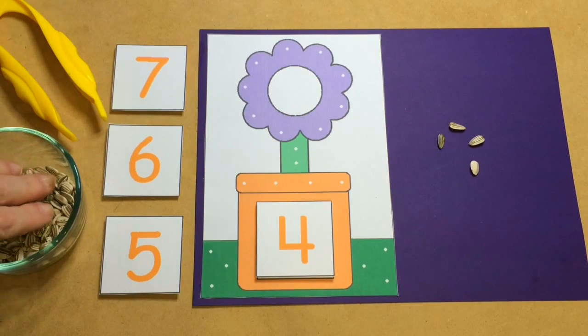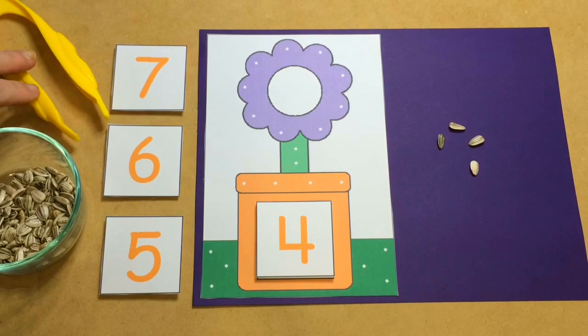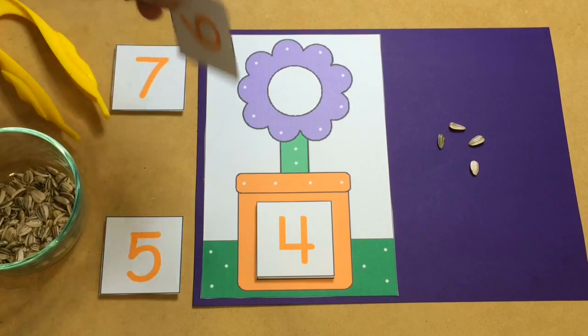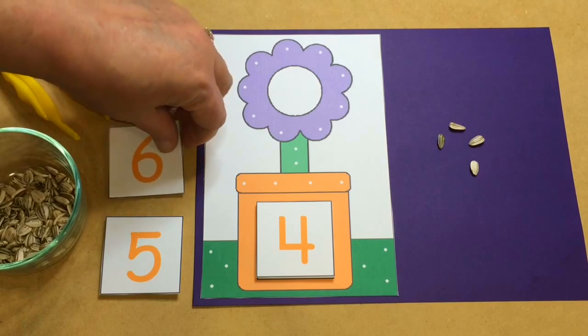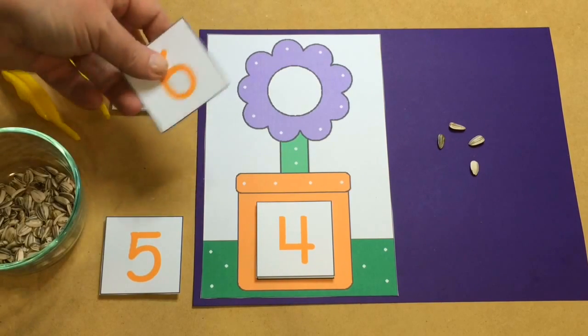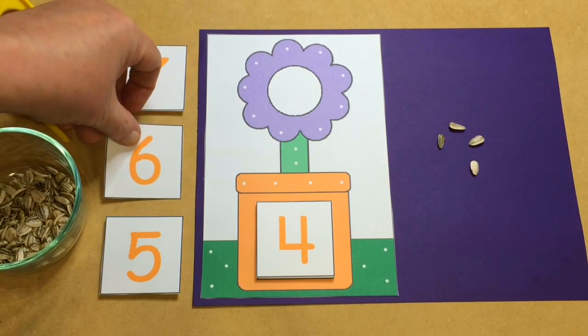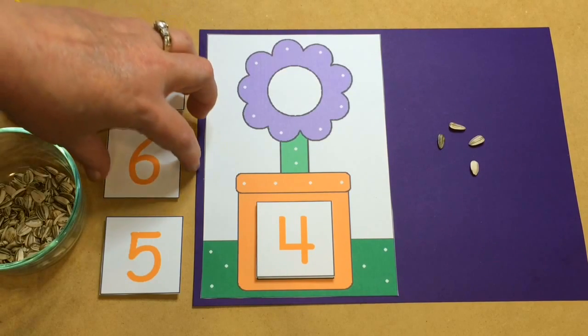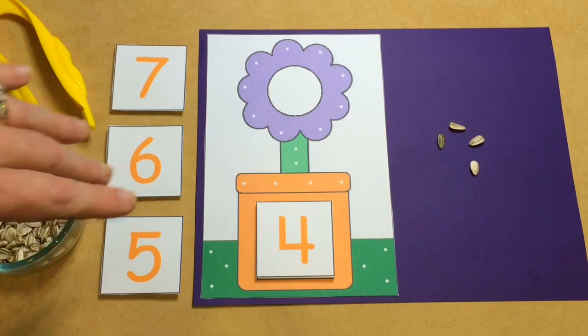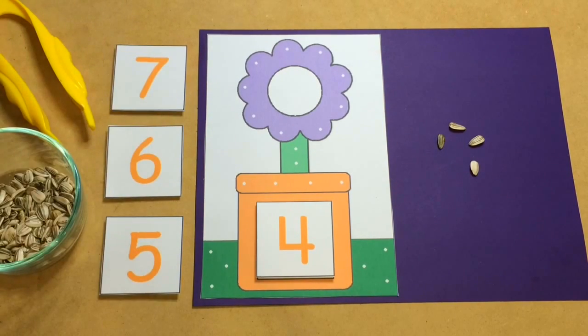You can either have them pick the seeds up with their fingers or with tweezers, or give them an option to choose — have both set out as well. The numbers themselves have magnets on the back of them, so you can do them on a metal cookie sheet. Even if you don't use a metal cookie sheet, the magnets add a nice little weight and are easier for the children to pick up.